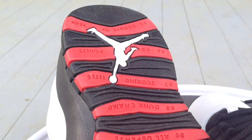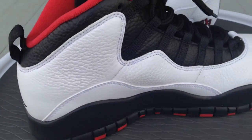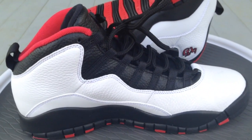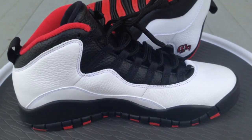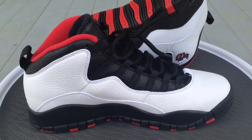I also did an on-feet video for these — I'll put the link down in the description if you want to see what they look like on feet. Follow me on Instagram and Twitter, my username is imtmcii. Stay tuned for more videos to come, peace.